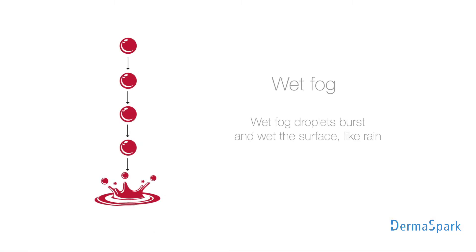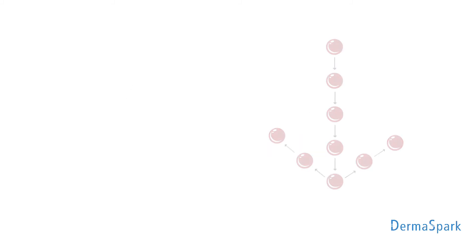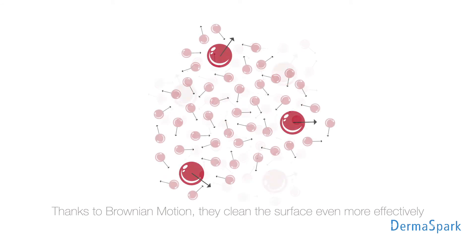Wet fault droplets burst and wet the surface like rain. When particles produced by N-Pure rebound from surfaces, thanks to Brownian motion, they clean the surface even more effectively.